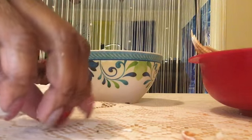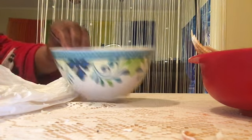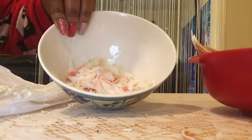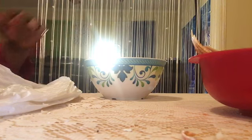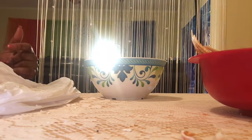So you guys, it's pretty much just that simple. Look at how much meat I've got so far. I'm going to go ahead and keep cracking them open if you guys don't mind.